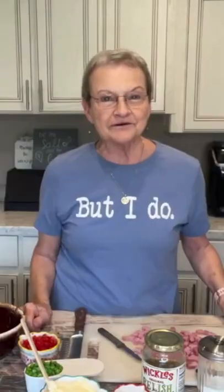Welcome to Mama Sue's Kitchen. I have one cup of mayonnaise, two tablespoons of granulated sugar, a tablespoon of white vinegar, a teaspoon of yellow mustard, a half a teaspoon of salt, and a half a teaspoon of pepper, and three tablespoons of relish.